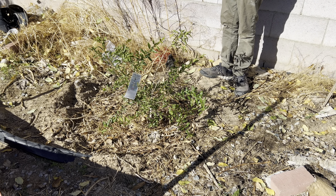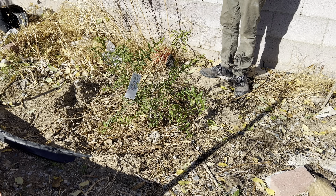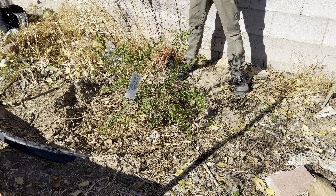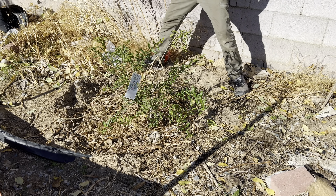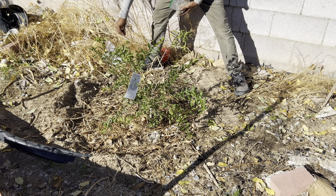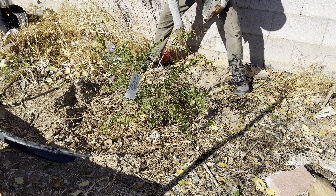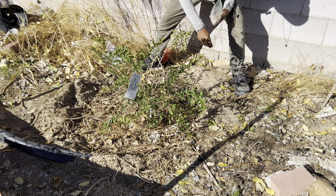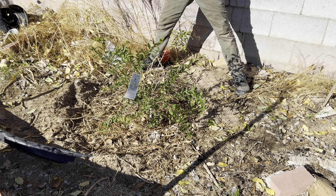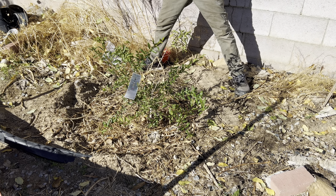I just finished mulching the tree after I fertilized it with the compost tea I made yesterday. Something I haven't seen too many people do is put a cover crop around trees. On this little berm, I'm going to have a cover crop because I want as many roots as possible around this tree so it can break up some of the compacted layers as the cover crop grows.